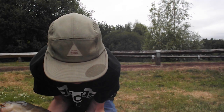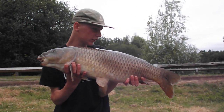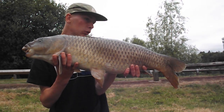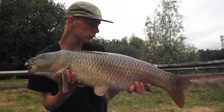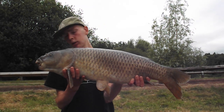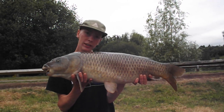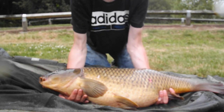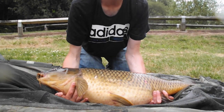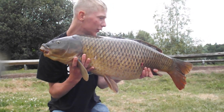Just gone down to Bagwood for a day session with Ben Tickum, bagged this 16 pound common - spawned out, nice way to start. Hopefully we'll get a few 20s, get a few photos and get them slipped back. Right then, bit of three line bread - bang, 25 pound 8 ounce common.